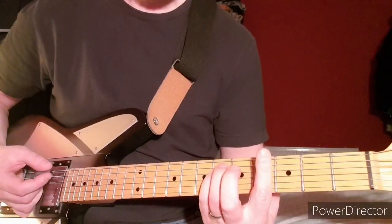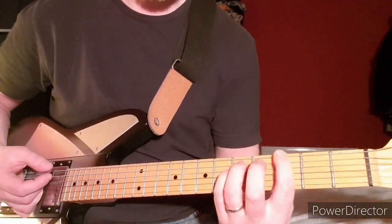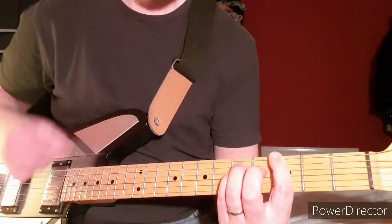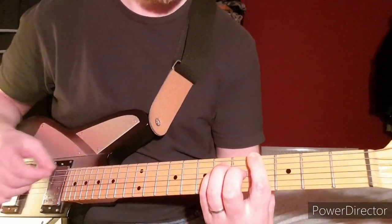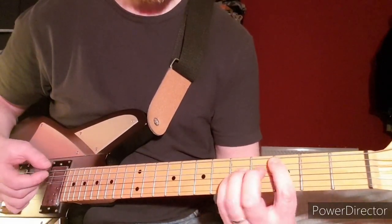At that point it goes to a power chord on the low E string at the 4th fret, then I'll do the 3rd fret of the A down to the 2nd fret.